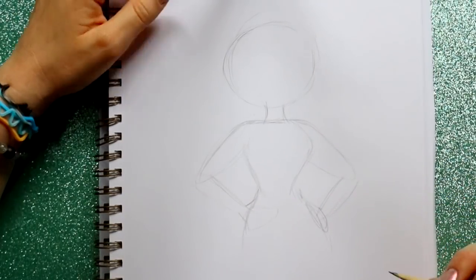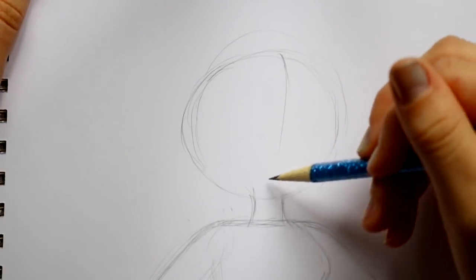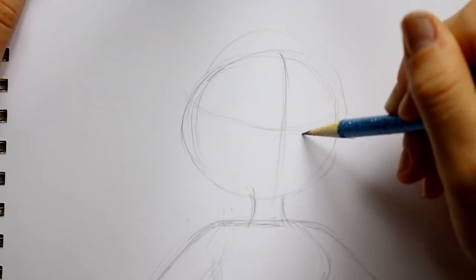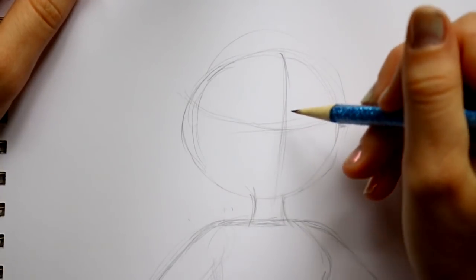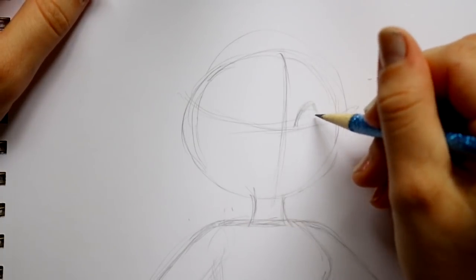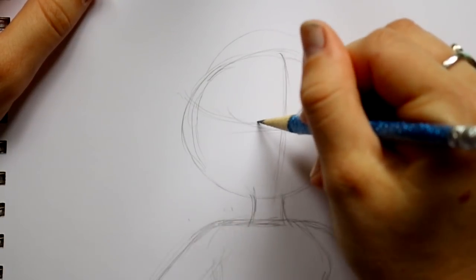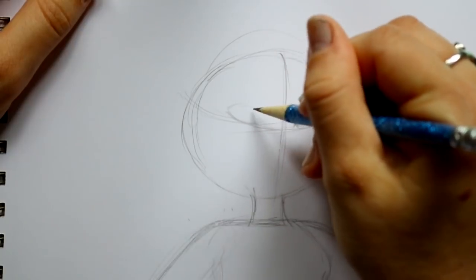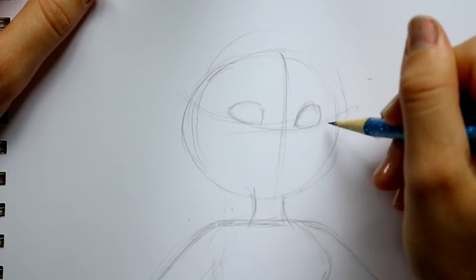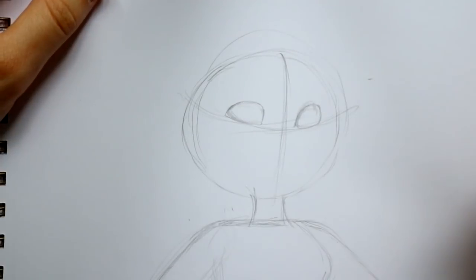Now let's go ahead and start filling in some details into her face. It's a quarter turn, so I'm gonna divide right down the middle and then make that eye line. I'm gonna draw one eye — go off to the side just a little bit, bring up this side, round out the bottom, and close over here. Since we're seeing more of this side, she's going to be very similar to Mr. Incredible.